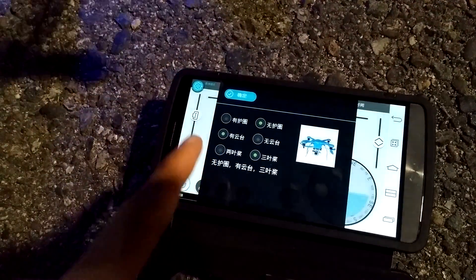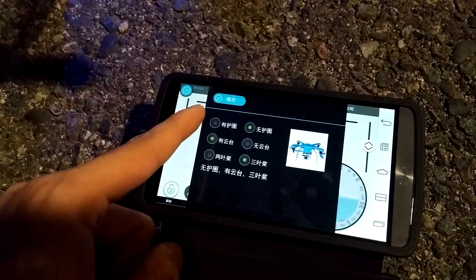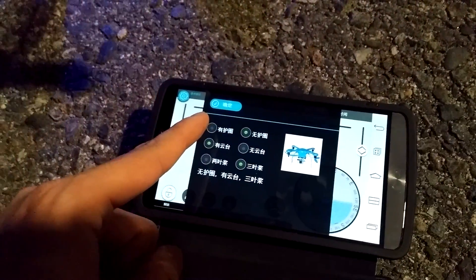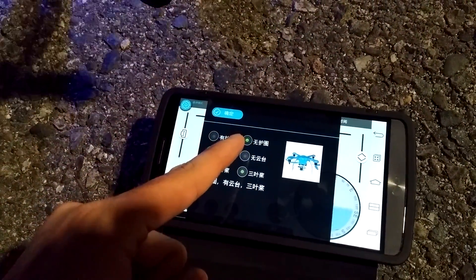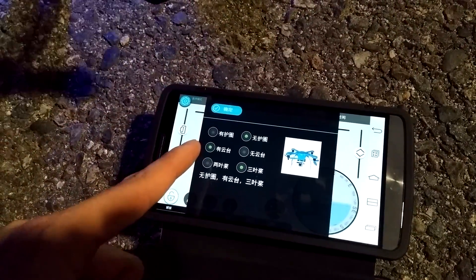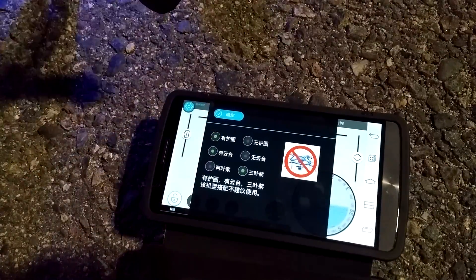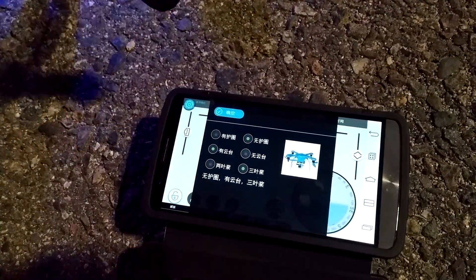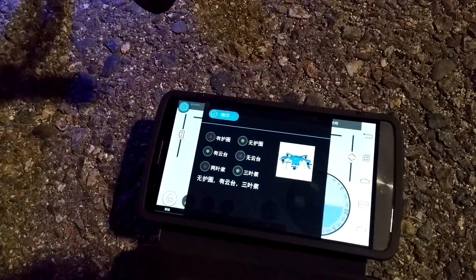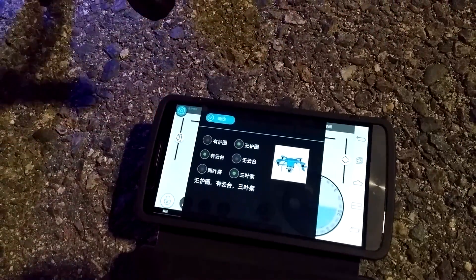If you look at the US app there's a translation problem. This option means does it have the blade protector — this means no, it does not have the blade protector. And this means does it have the gimbal. If you have a blade protector you can't use the gimbal, but if you don't, you can. In the US app it says 'prop' and 'no prop' — that's not right, it should say 'prop guard.' Just a quick translation issue.